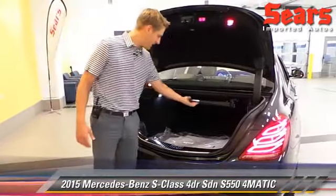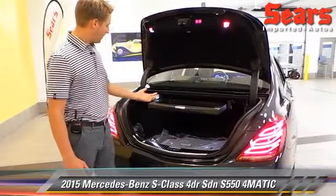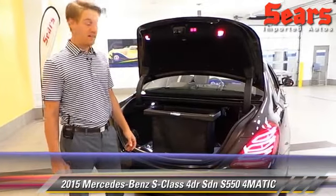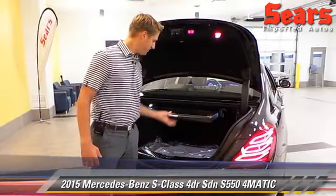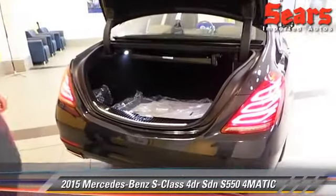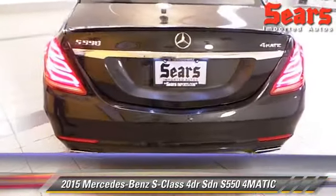Kind of a funny feature here: the comfort box. You can pull that out, set it down, and then your groceries don't fly all over the trunk. Kind of fun. Set that back in place.